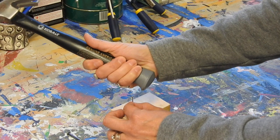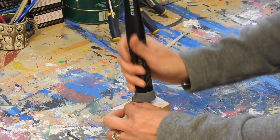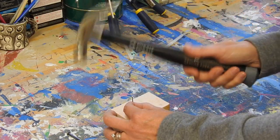When you hold your hammer, make sure you're holding the bottom of the hammer and not up top like this. You want to let the weight of the hammer do the work.